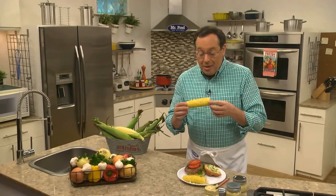I'm Howard at the Mr. Food Test Kitchen, where today we found a better buttery way for you to say, ooh, it's so good.